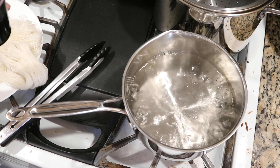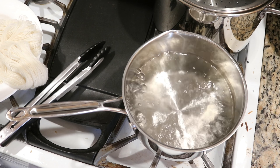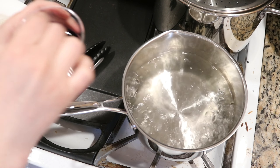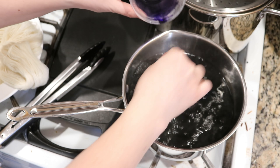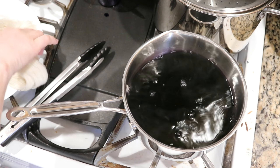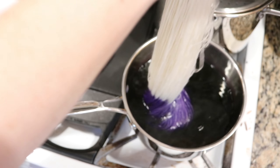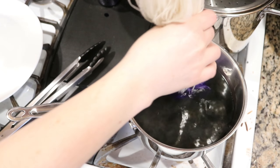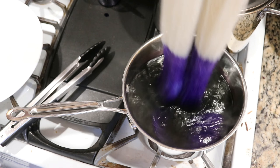Let's dip dye our yarn. I am going to reduce the heat, waiting for some of those bubbles to come down, add our food coloring, stir it up, and now we're going to immediately start dip dyeing our pre-soaked yarn. I pre-soaked the Stroll fingering weight yarn in just some plain tap water.